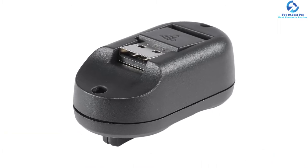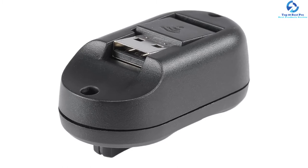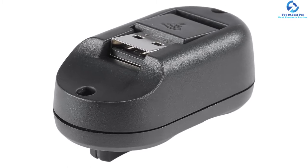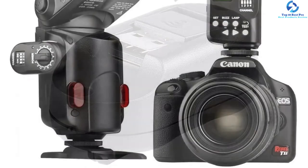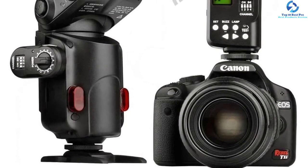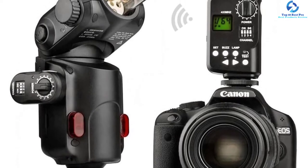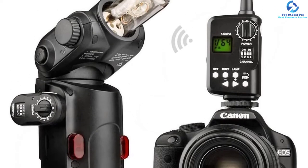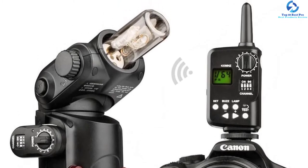Another incredible aspect of this device is that it has a buzzer switch, remote control lamp, and focus lamp. It incorporates steady signal transmission and sensitive reactions that can be applied to studio flashes alongside specific camera flashes and a wireless port. It offers great portable functional flexibility and a reliable specialized shooting solution.